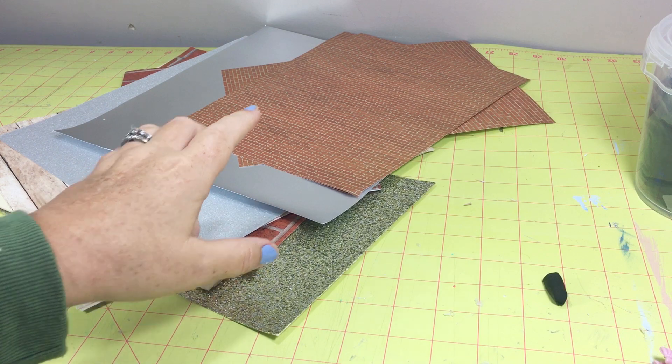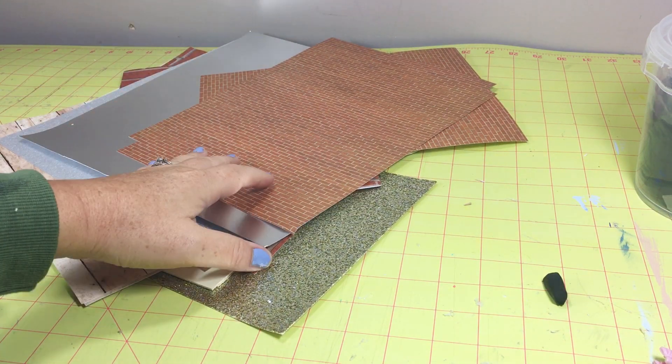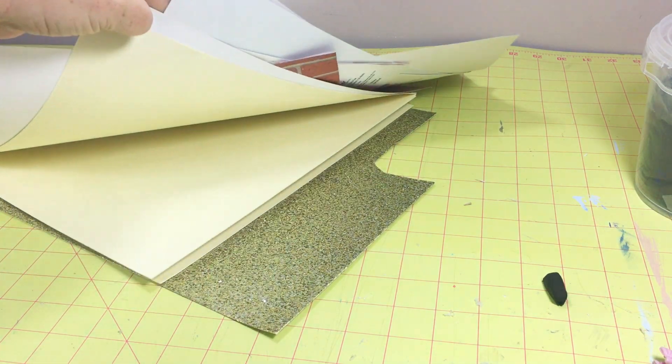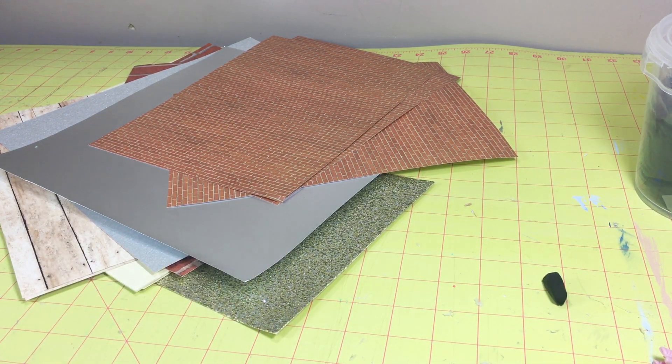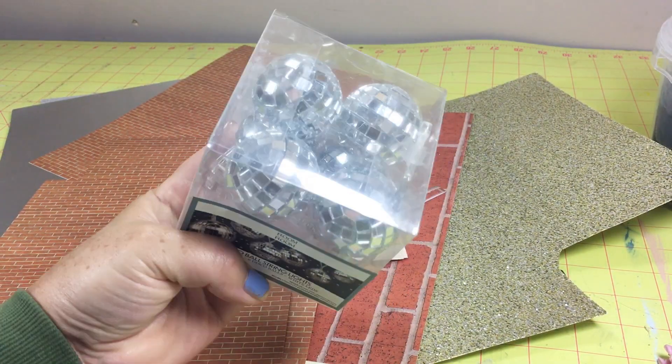I'm still loving all the vintage Barbie clothes I found and I decided to do an 80s prom. I started by gathering a bunch of different papers that I thought might work, and I found this little disco ball string light at Five Below and I thought that would be perfect for an 80s prom.